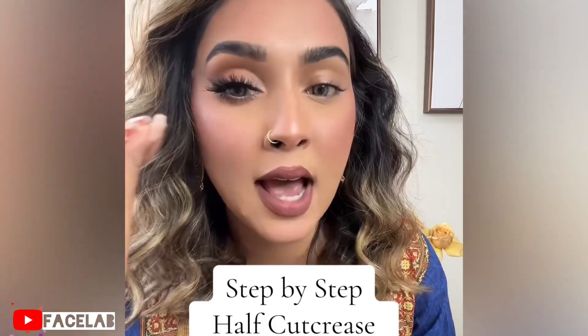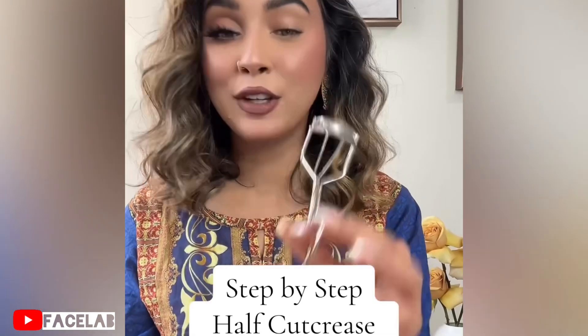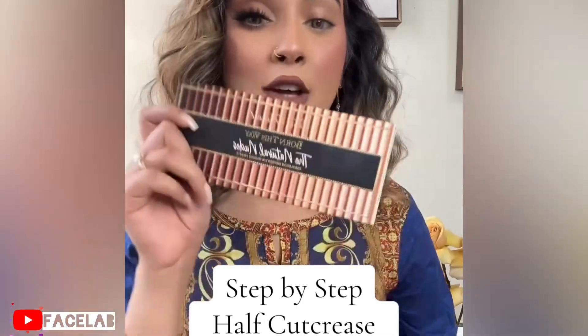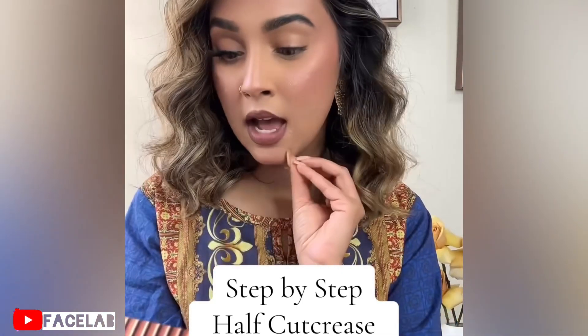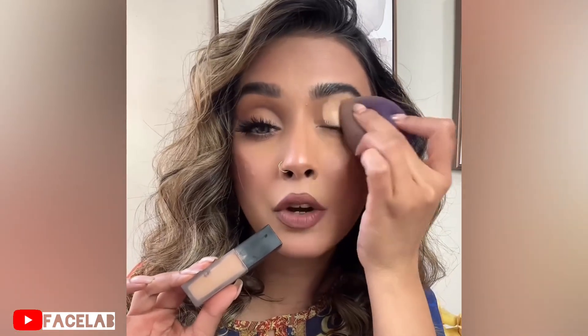Look how stunning this half cut crease is — I'm going to show you how I did it. Grab your eyelash curler because we're doing the lash curler hack, and also using this Too Faced Born This Way Natural Nudes palette. Look at how stunning this palette is. Let's start by priming your eyelid — I'm using the Huda Beauty Faux Filter concealer.